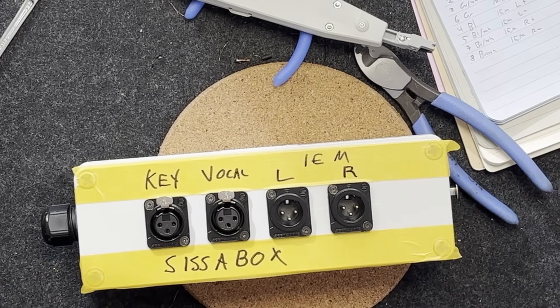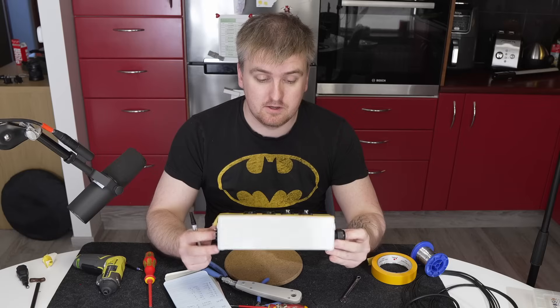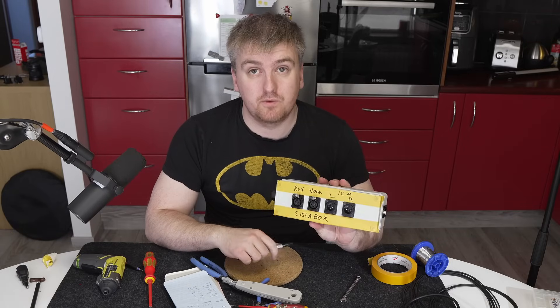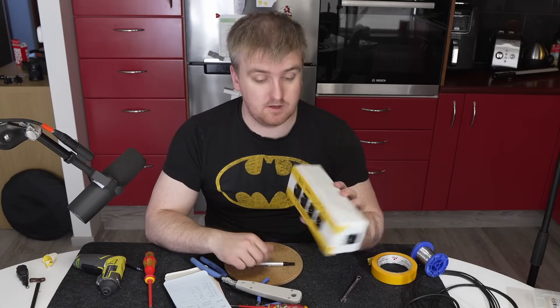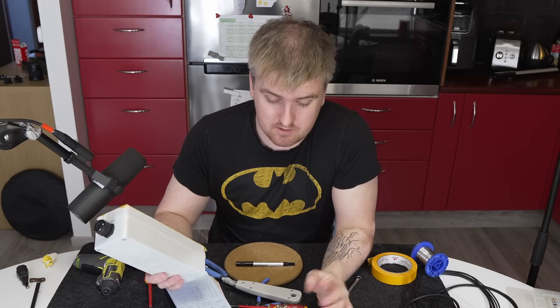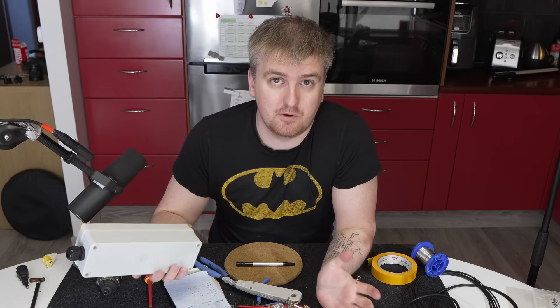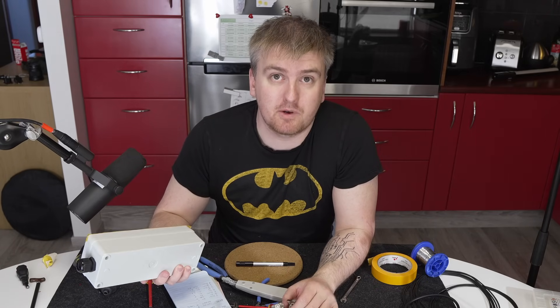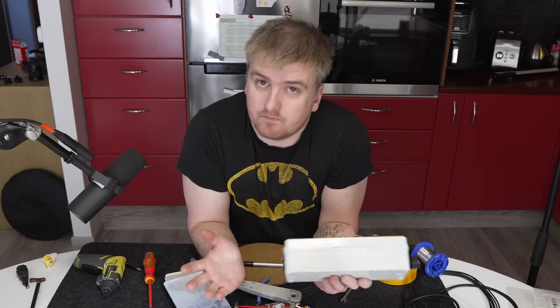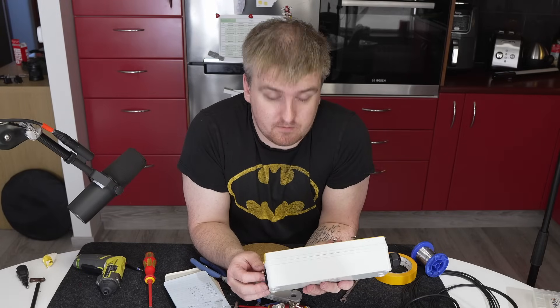So these are just the temporary labels for this — I'll print something nice later. But this is what we'll need for the show tomorrow, and that's it. If you like this video please like and subscribe to my channel. I'm making more content similar to this, and if there are any questions leave them in the comments. If there's anything you'd like to see me go over, put that in the comments as well — see you next time.